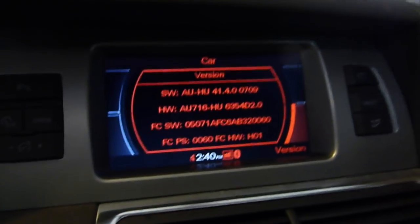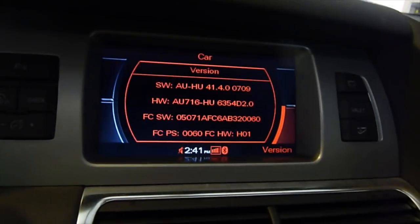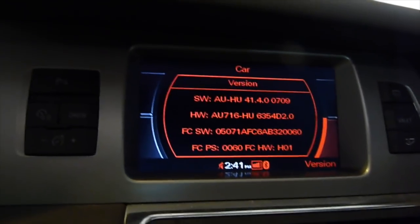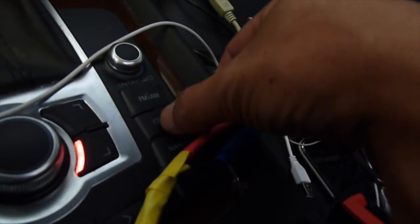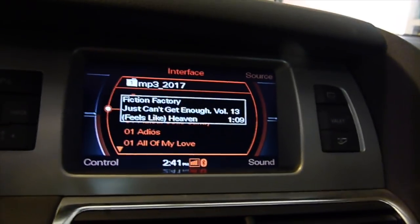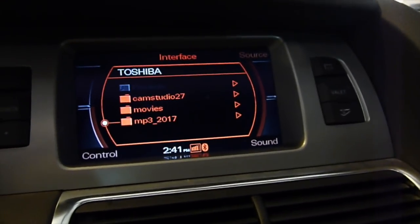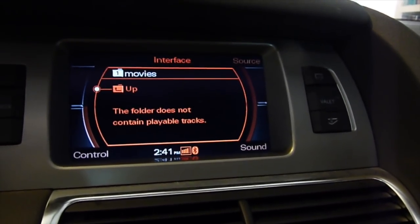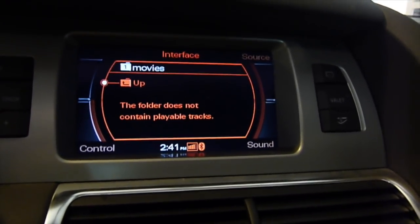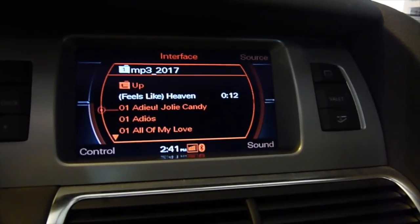A lot of people were saying that software version 4140 cannot play MP3 — actually it does. So now let's play audio, auxiliary — this is my interface. Let me see if I can play movies. I put movies in here but it didn't play, so it only scans for MP3. That's it.